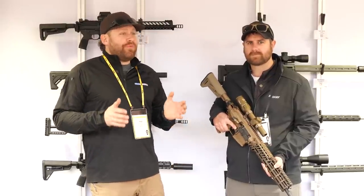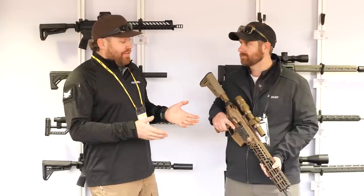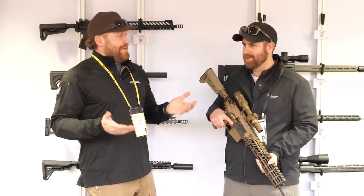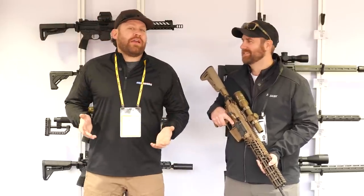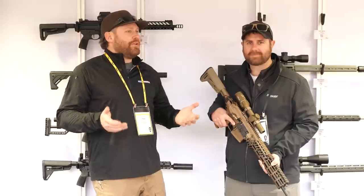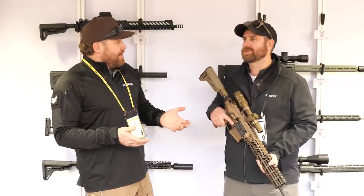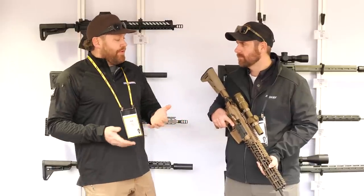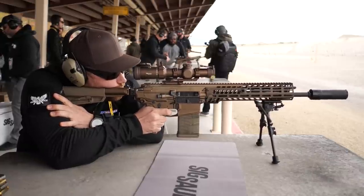We are at SIG Range Day 2023. I'm with Mike Cantrell from SIG Sauer and we are looking at the MCX Spear — the non-LT version, so the big Spear. SIG has won a military contract for the full-auto version with a 13.5-inch barrel. This is basically the commercial, semi-auto version of what the military is getting.